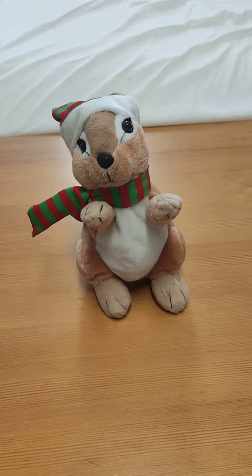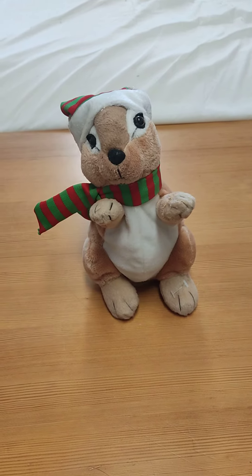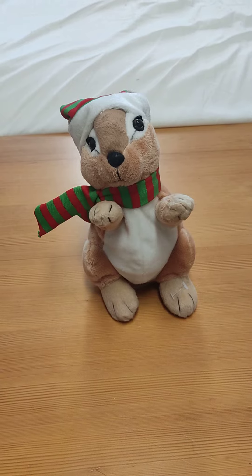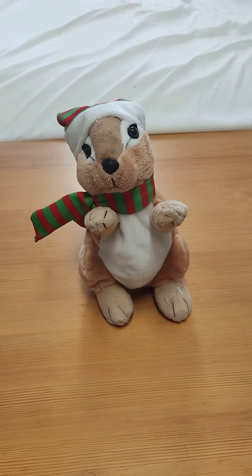But anyways, that's going to be it for this video. Hope you enjoyed, and subscribe, and I'll see you in the next one. This is Singing Toys and More, and I'm out. Bye.